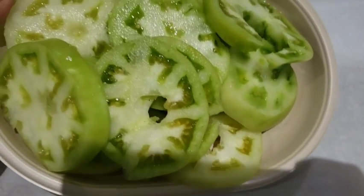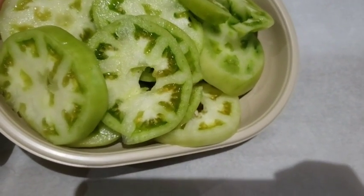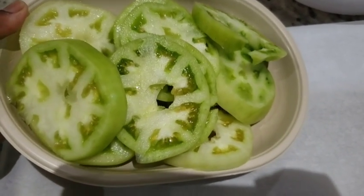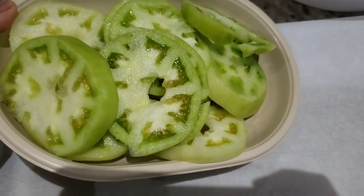I canned one, and I'm going to freeze the rest. I'm going to freeze them and then zip seal them after they're frozen. I can make fried green tomatoes with this another day.